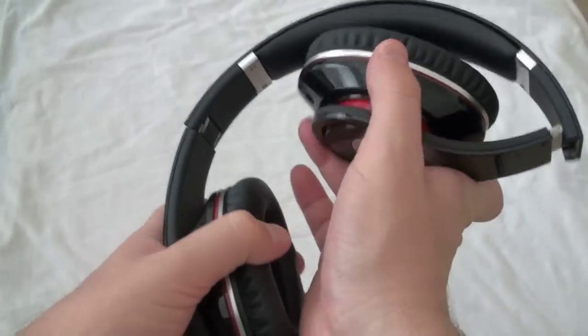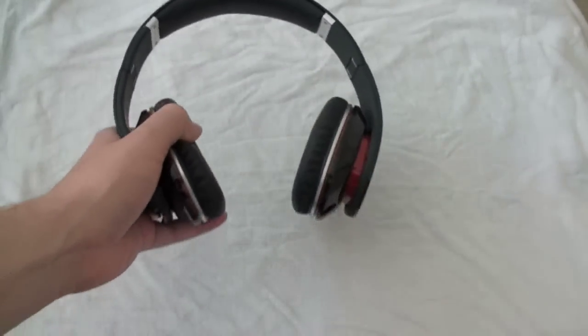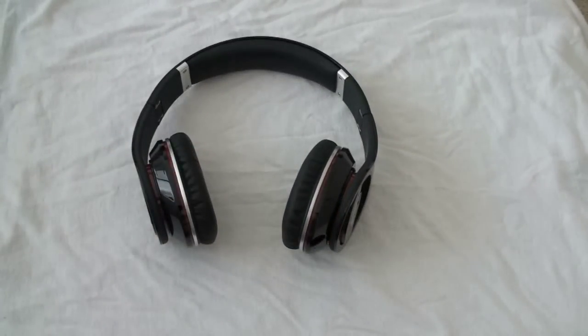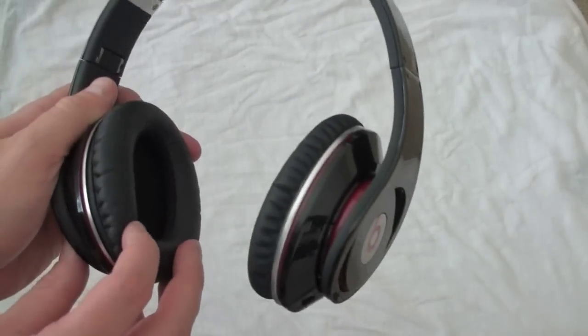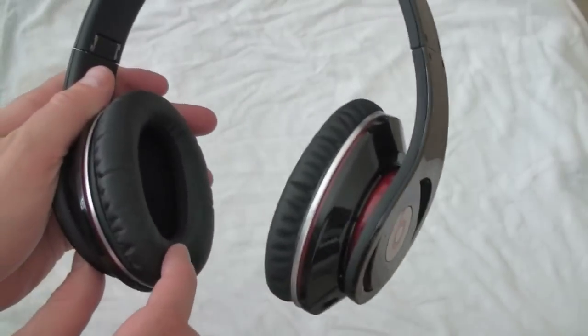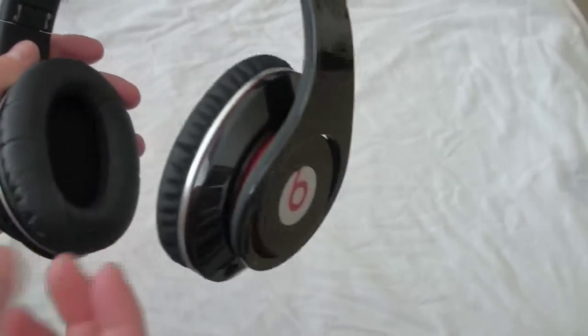I've never really used over-the-ear headphones before, so I was a bit skeptical. I was worried first that I was going to look a little bit weird rocking these, and secondly, I was worried that they were not going to be comfortable. Well, the second fear about comfort was put to rest very quickly as soon as I put them on. They have a very soft, cushiony material on the side, which actually feels much more comfortable than competing headsets made by Bose.